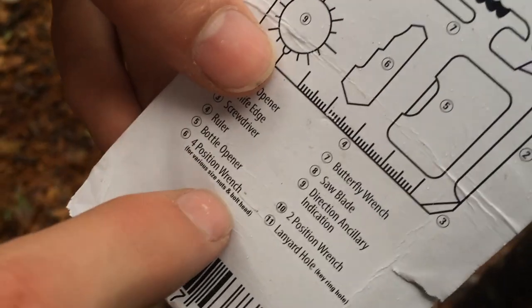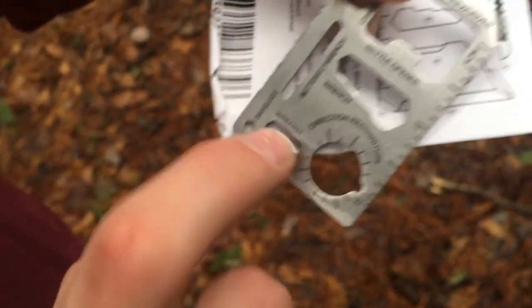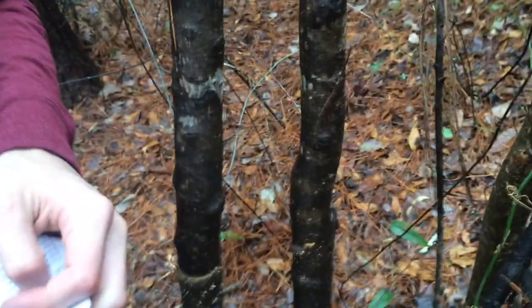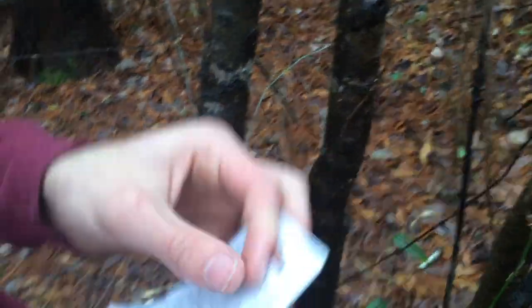Next on our list is number seven, the butterfly wrench. Number six is the four-position wrench. So this one was a two-position wrench and this is a four-position wrench. That way, when you have sticks like this, you can really get in there and have the ability to turn them. Oh, like maybe starting fire with your hands? Yeah, you turn it like this and it starts a fire. That's sad.